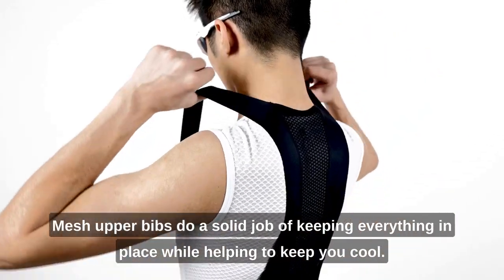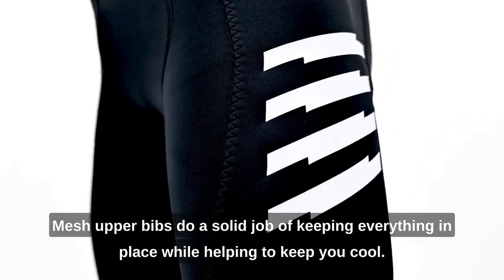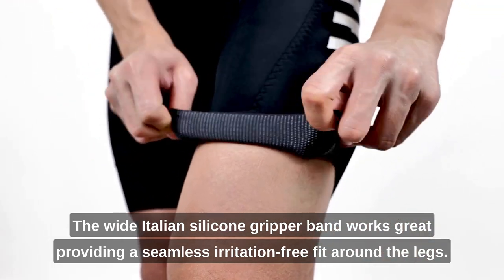Mesh upper bibs do a solid job of keeping everything in place while helping to keep you cool. The wide Italian silicone gripper band works great, providing a seamless irritation-free fit around the legs.